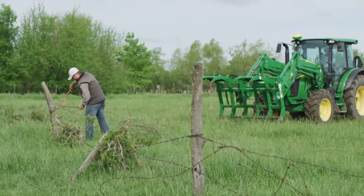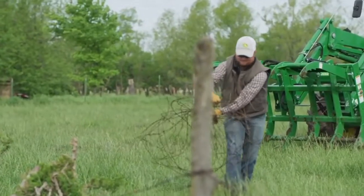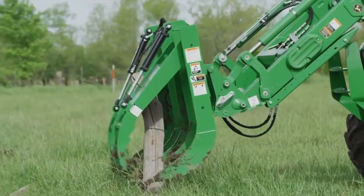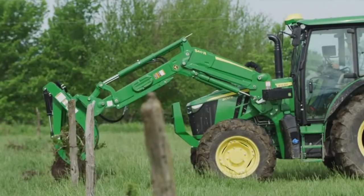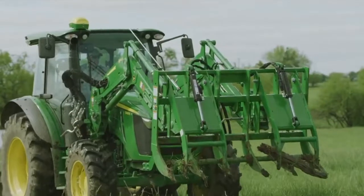Using long-handled bolt cutters, Scott will remove the barbed wire from the fence posts, rolling the wire together as he moves along the line. After he makes a bit of progress, Dan will start pulling the posts out of the ground, along with any small trees or bushes that have grown up around them, and pulling them all together using the root grapple.